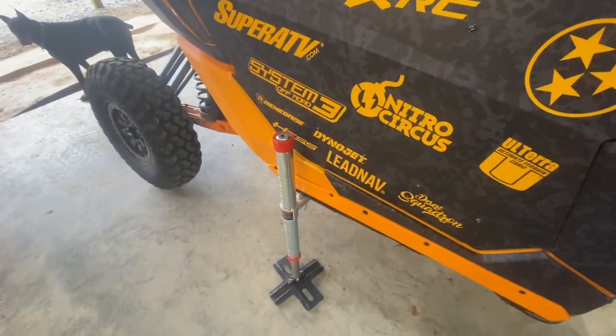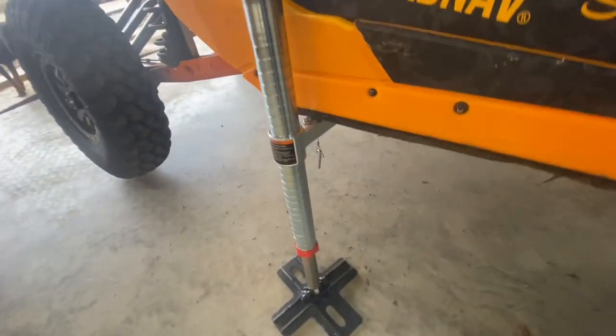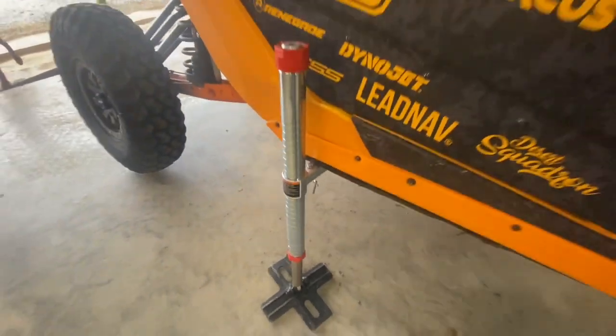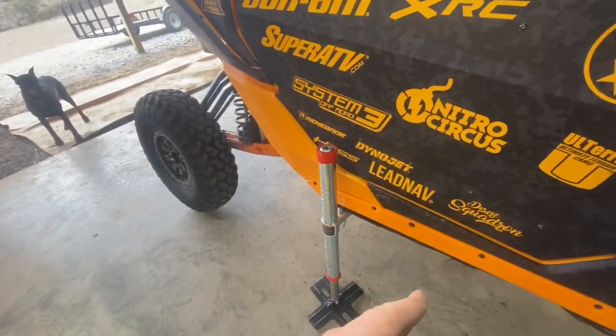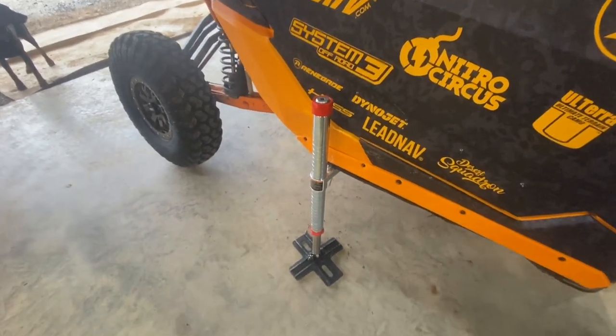Simple, awesome little accessory — the Can-Am jack. Or if you didn't want to mount the little custom mounts, it'll always just sit under the frame. Just make sure you get it the right angle in sideways and straight up and down. Can-Am jack.